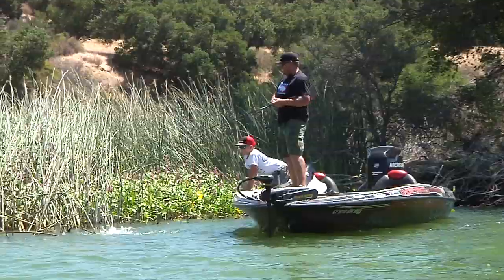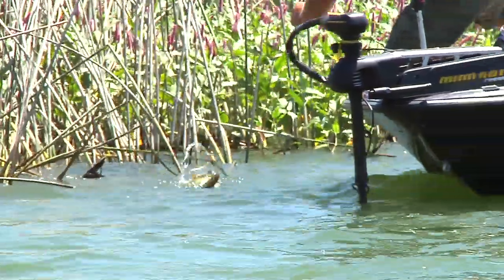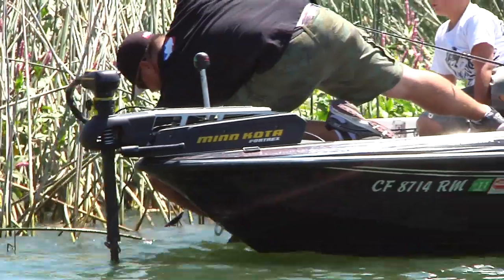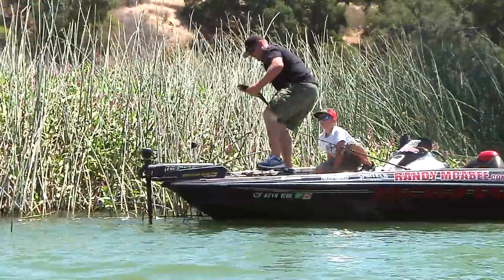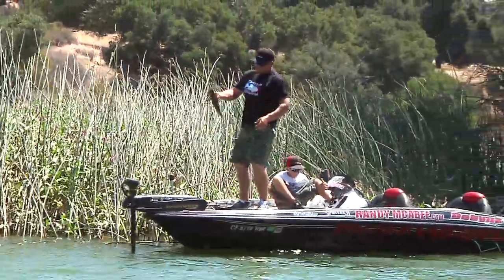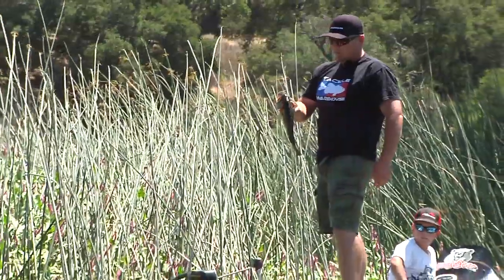Oh, he's stuck in the toolies — I'll get him. What happens on the deeper toolies when you pull up on the right stretch, they'll pull up out of the channel and they're up here for a reason: it's to feed.